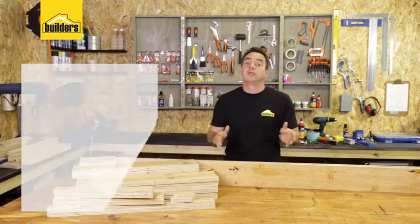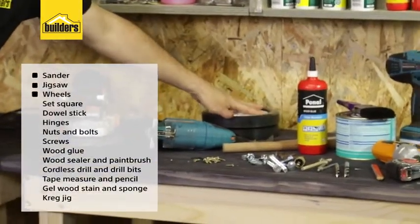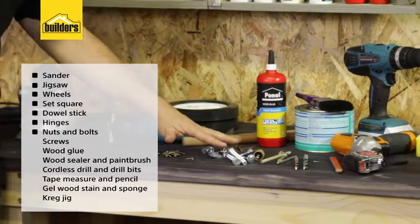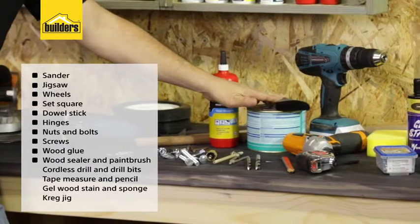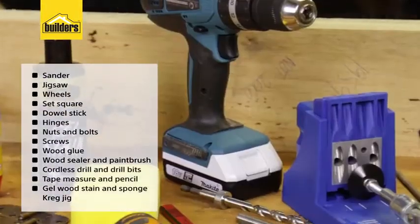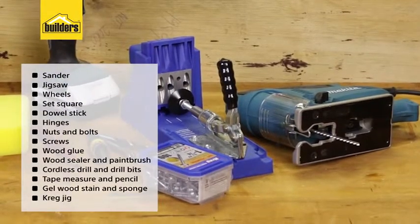Let me show you what tools we're going to be using. I've got a sander, a jigsaw, some wheels, a set square, a dowel stick, some hinges, some nuts and bolts, some screws, some wood glue, some wood sealer and a paintbrush, cordless drills, tape measure, pencil, drill bits, gel wood stain, a sponge, and my favourite tool, the Kreg pocket hole jig.